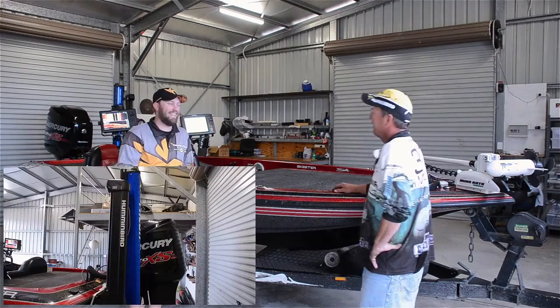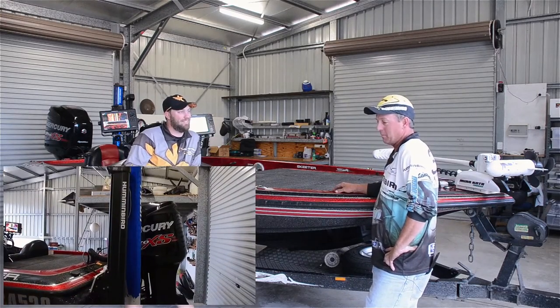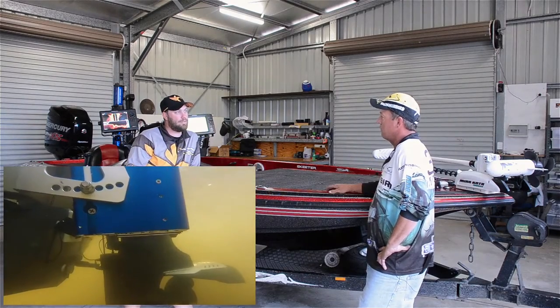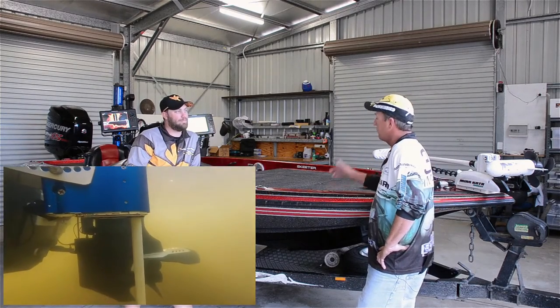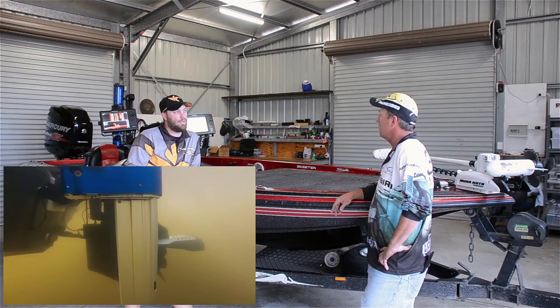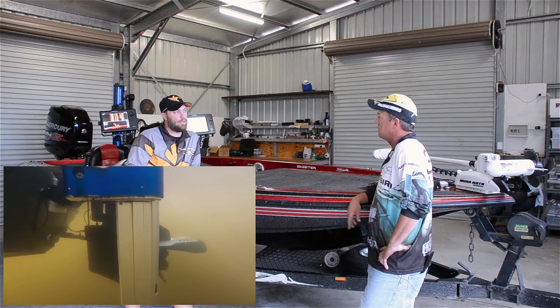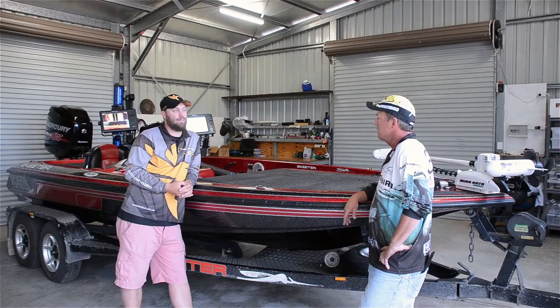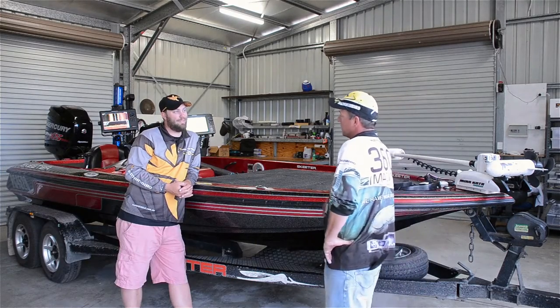What about the Talon? The Talon is unreal for the dams. You don't want that electric motor ticking over, putting noise through the water, so I run my Talon. It's a 12-foot Talon. In 10 feet of water, if you can get that spike in a foot, it's going to hold you in 15 knots easy. Metre and a half waves — it'll hold you there. It's got a shocker in it, works perfect.